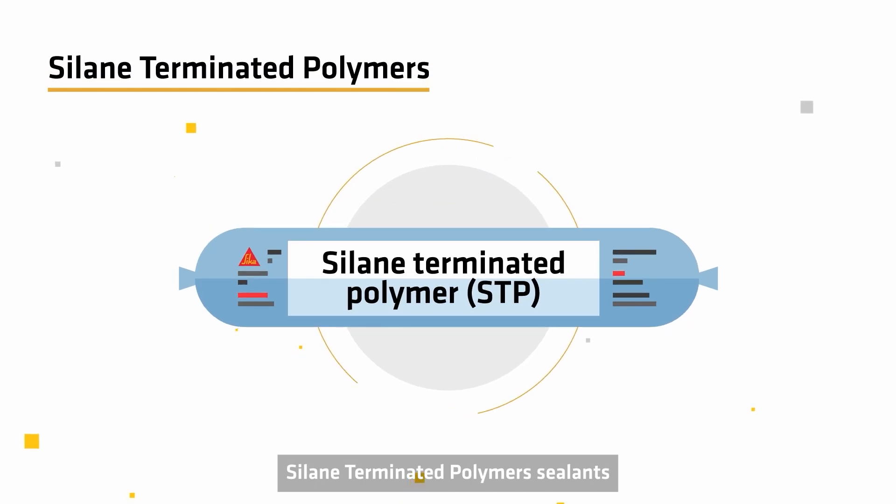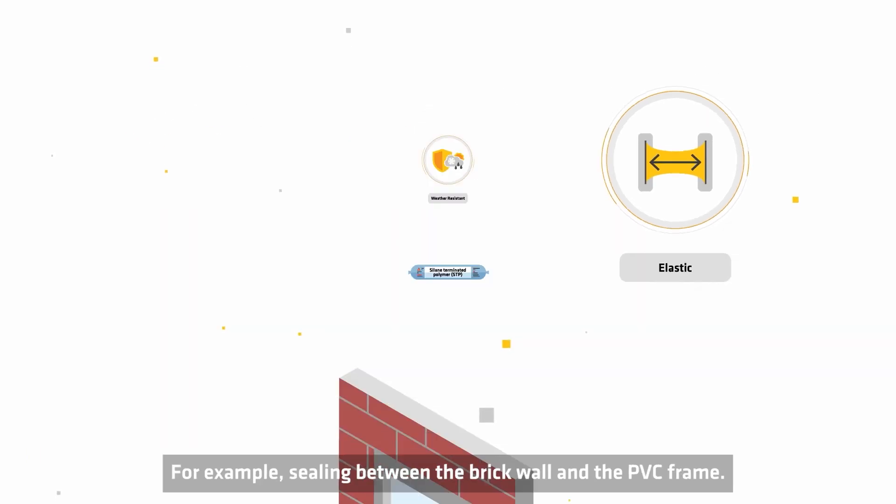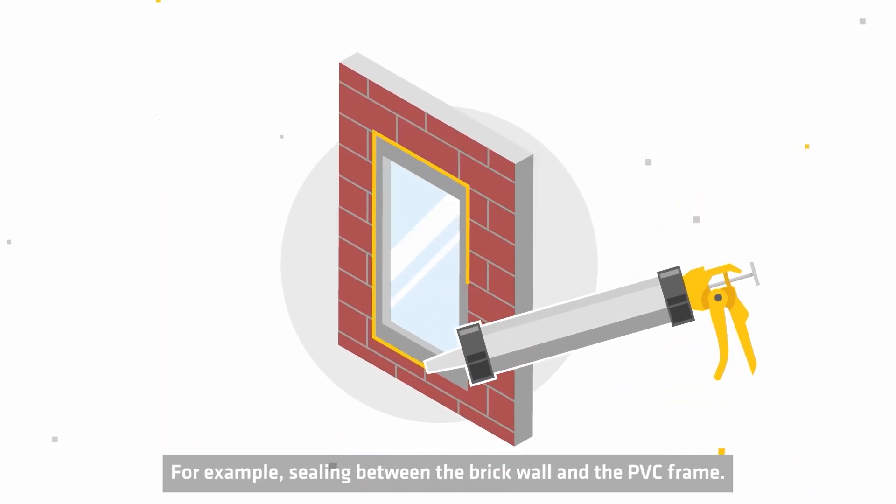Silyl-terminated polymer sealants are often used for connection joints as they have a wide adhesion profile. For example, sealing between a brick wall and a PVC frame.